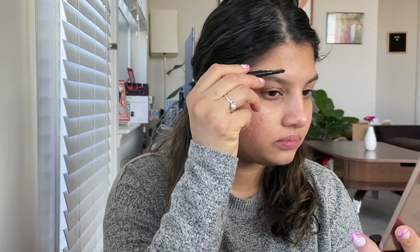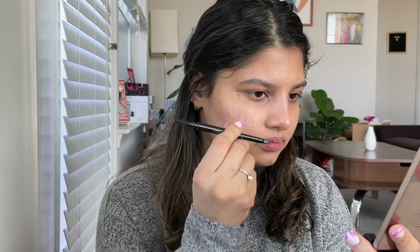Hey guys, jumping right into today's Wee Dave Glam Look. I've already done my skincare. Now I'm going to start with my eyebrows.